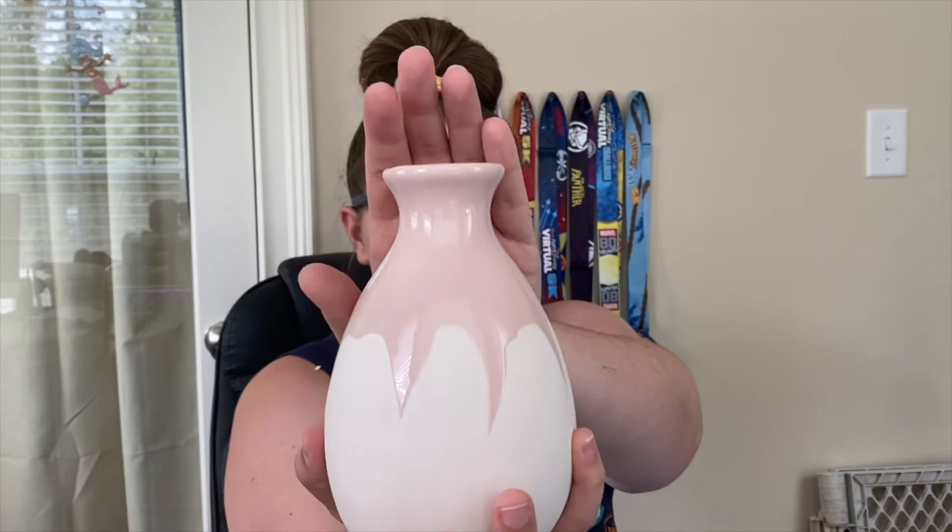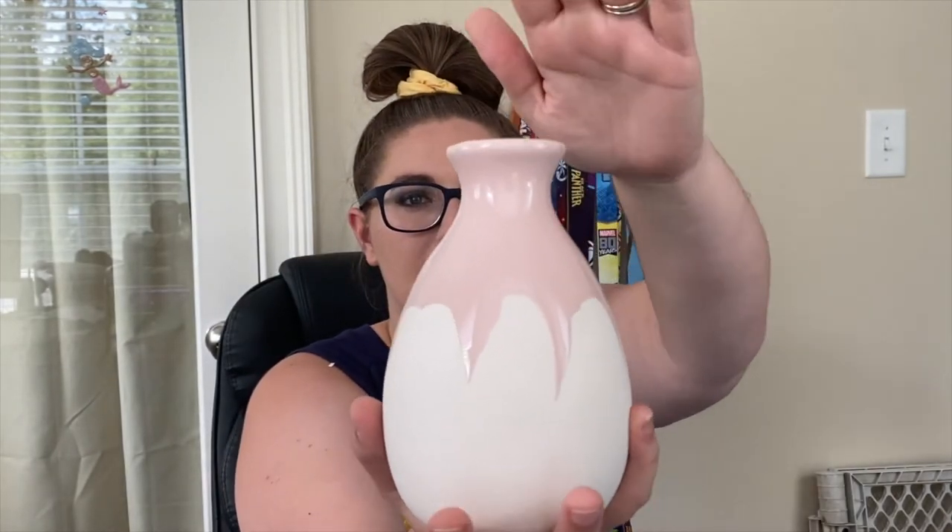The next thing in our box is from Isaac Mizrahi. This was a customization option but I don't think I picked it — I guess they surprised me with it. It's a hand-dipped ceramic vase. They literally just make a drip and let it drain down. It is super cute and I do have some flowers that would look gorgeous in it.